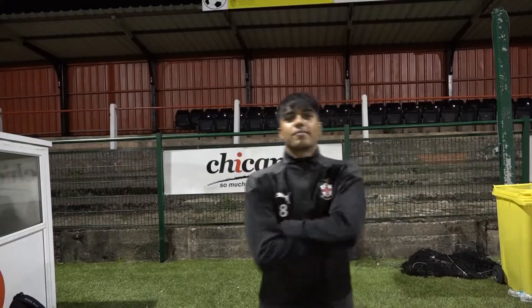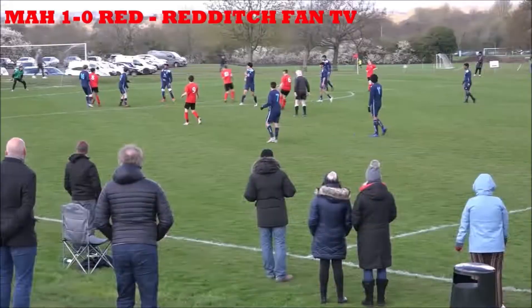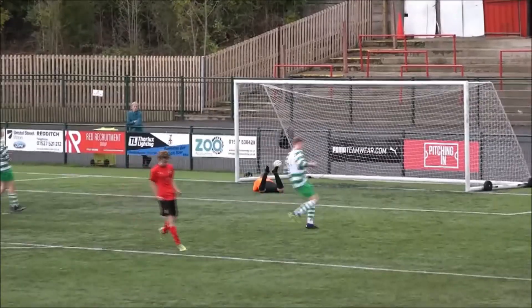And now we've got this back in front — he scored it!